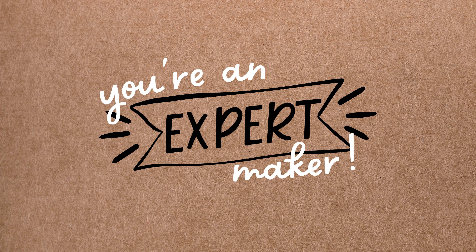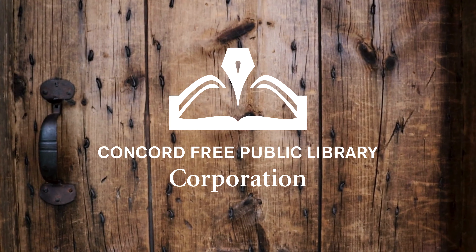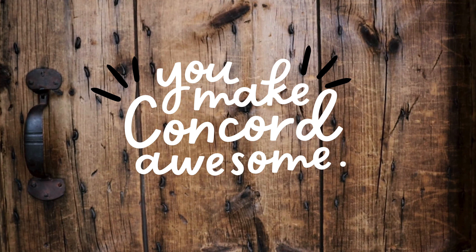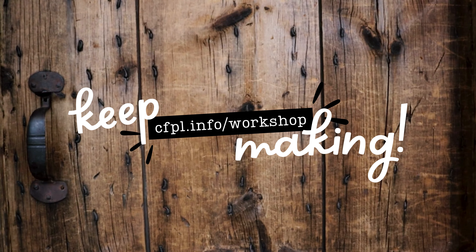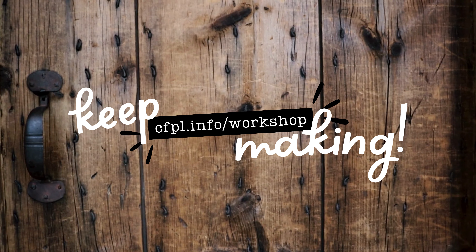Congratulations — you're now an expert maker! If you want to learn more about everything our wood and metal crafter can do, you can find the complete manual on our website at cfpl.info/woodandmetalmanual, or visit works.com for more information and tutorials direct from the manufacturer. The workshop is made possible by the generous support of the Concord Free Public Library Corporation, a non-profit organization supported by makers like you. Learn more about all the corporation does to make our library awesome and how you can help at cfplcorp.org. And if you just can't get enough making, be sure to check out the workshop's full library of maker tools and upcoming classes and events at cfpl.info/workshop. Bye-bye!